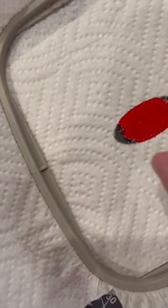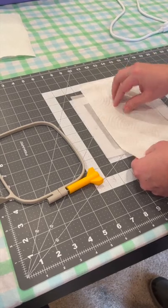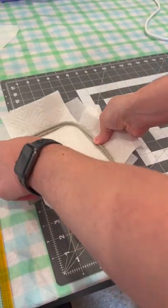As you can see, after only one layer of embroidery it's ripping out. Now we're going to try hooping the paper towel with stabilizer to see if we get better results.